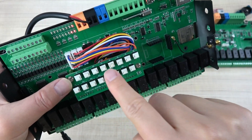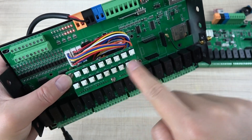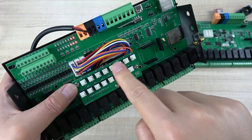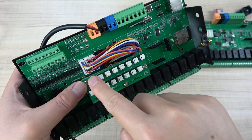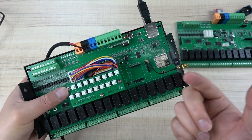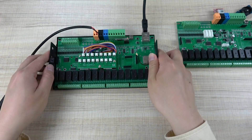I can turn on each relay manually using these buttons — turning them all on one by one, and then turning them off. So this works without any software. Just control the relays directly. Now let's begin using Home Assistant.